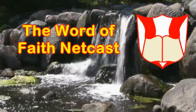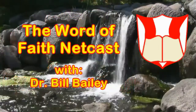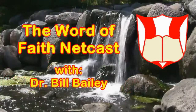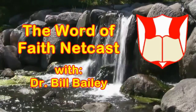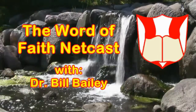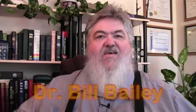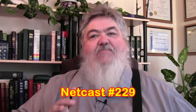The Word of Faith Netcast is on the air! Greetings once again. This is Dr. Bill Bailey and this is the Word of Faith Netcast. I'm so glad you could join us this week on the Netcast.